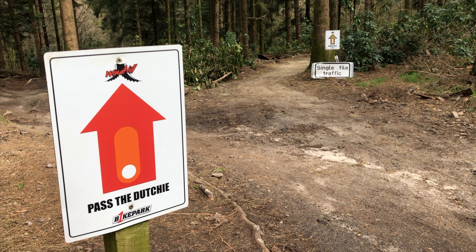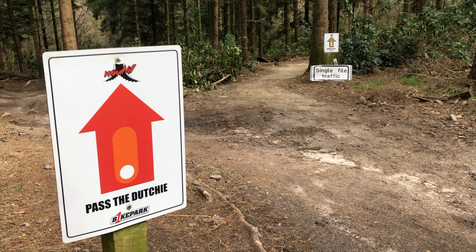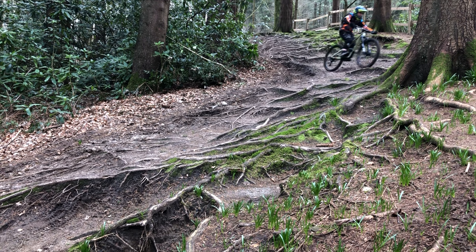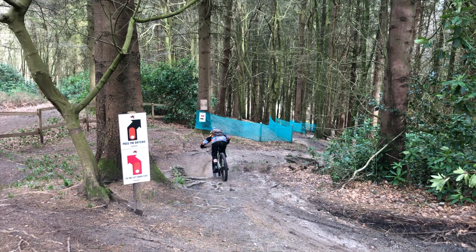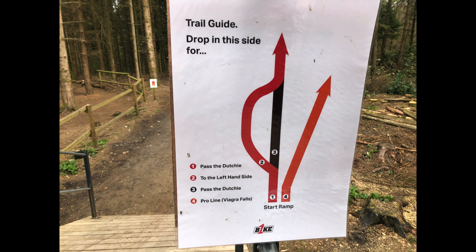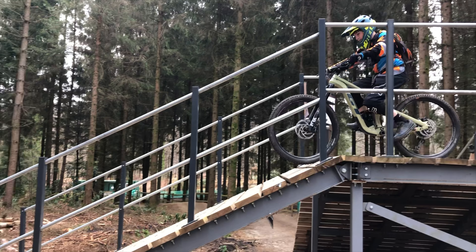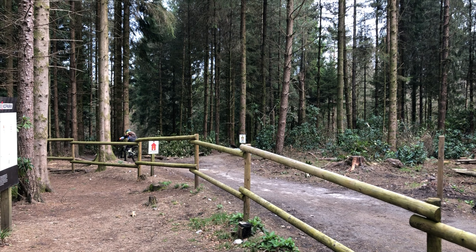I'm back again at Windhill Bike Park, but this time I'm going to be riding a different trail — I'm going to be riding Past the Duchy. There's a small black section which you can take off to the side, but there's also a red section. I'm going to be showing you both, so depending on your skill and what you feel like doing, you can pick either. Dropping in from the start ramp at the very top brings you speedily to the very start of the trail.